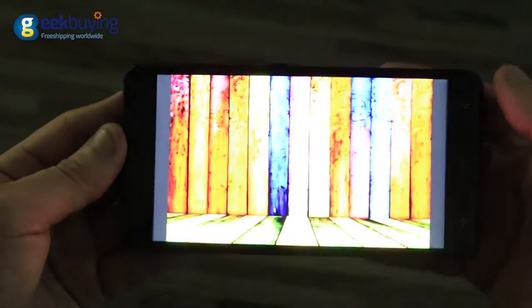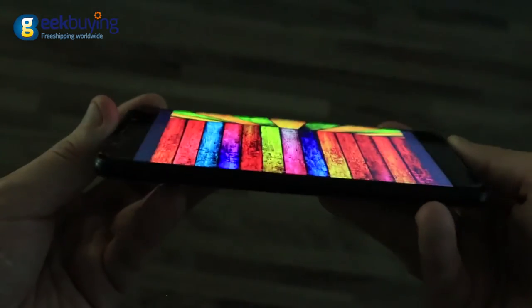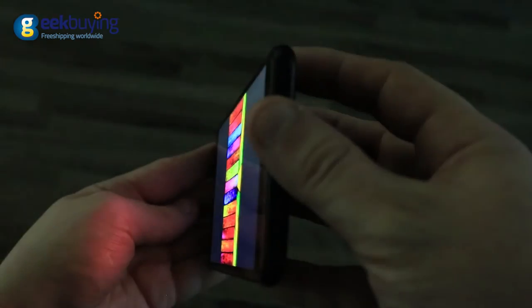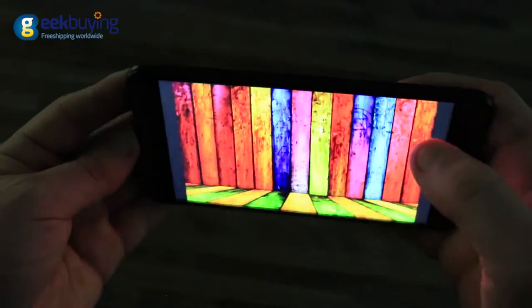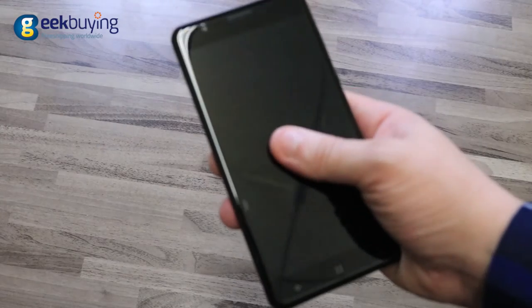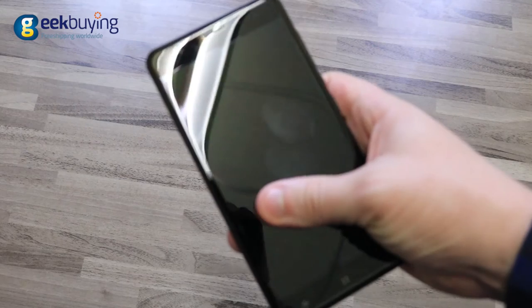The Elephone C1X is equipped with a 5.5-inch IPS OGS display and it looks crisp and sharp, considering it isn't full HD and the device has 720p resolution. Viewing angles are good and the colors are realistic. Outdoor usability is very good because of the bright backlight. There is no oleophobic coating, so it is very prone to fingerprints.